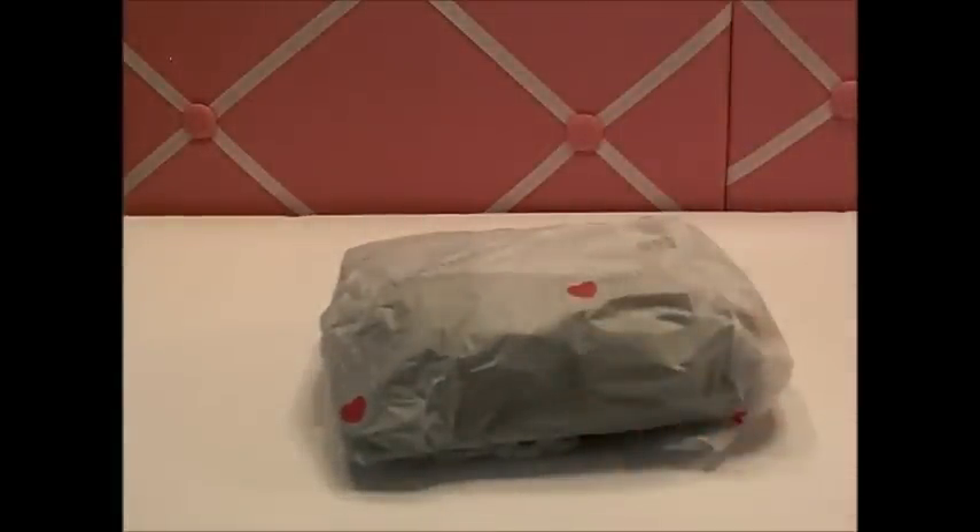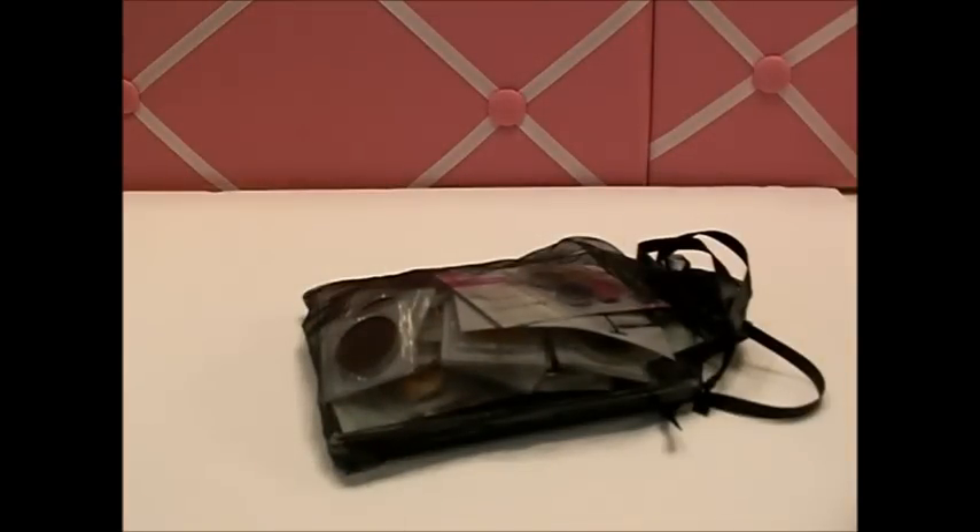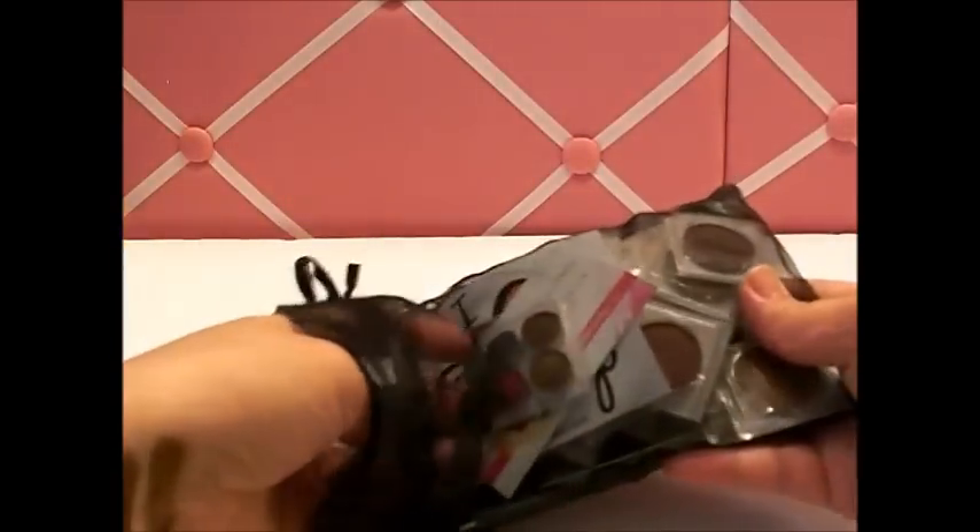So I got my package here from Coastal Scents and they actually sent it two-day priority mail, which I didn't pay for — they must have made a mistake. The only downfall is the shipping is kind of a lot, like eight or nine dollars. But I also got another palette — I know, so bad! It comes in a little mesh bag, and my other mesh bag was pink.